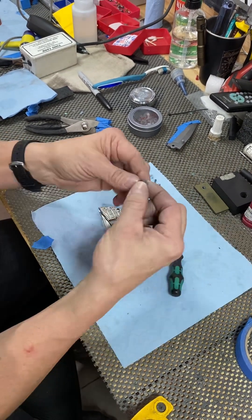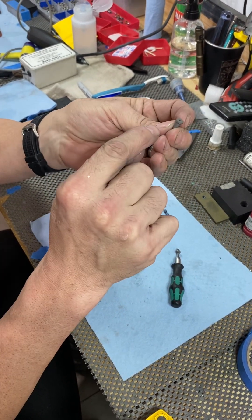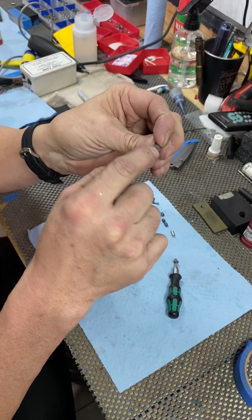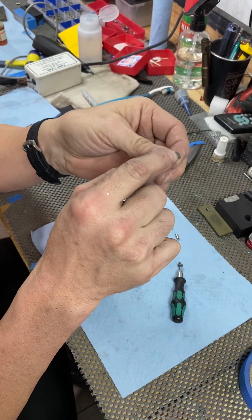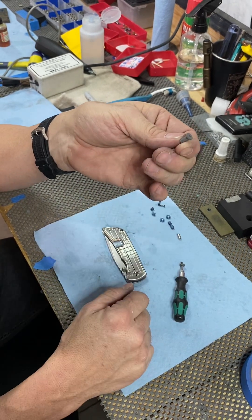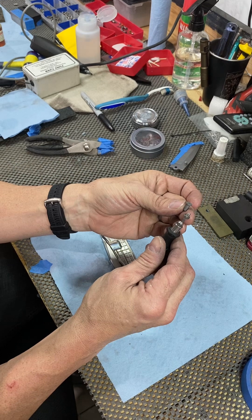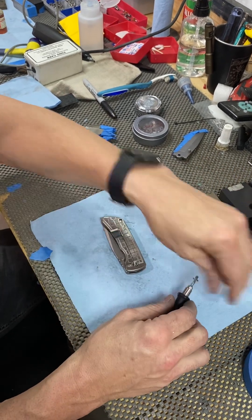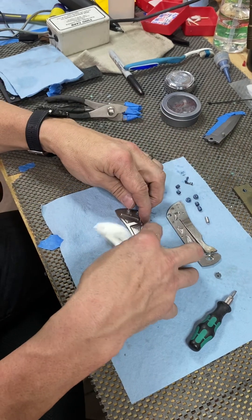These pivots are standard stainless pivots - they have a screw on one side and the other side is a barrel with the head made onto it. We've had a few people get confused and think that barrel side is a screw and end up messing it up trying to get it off. That's not a screw - it's integral to the pivot, all one piece. That's what a normal pivot that comes on the knife looks like.